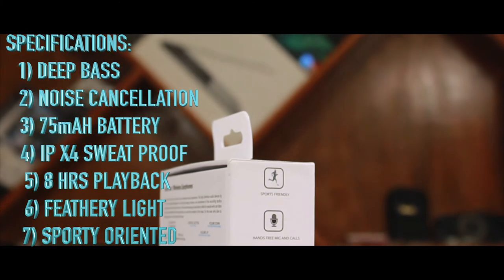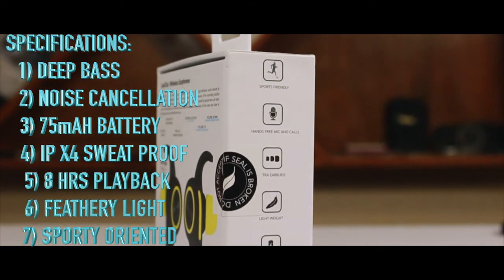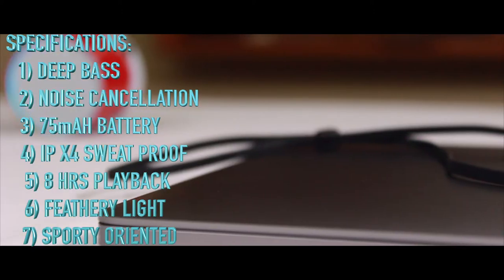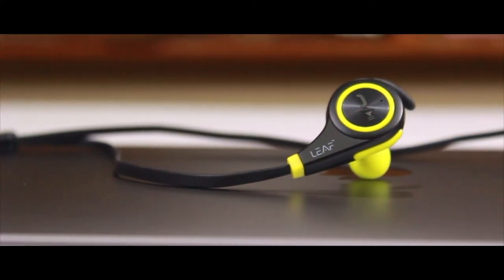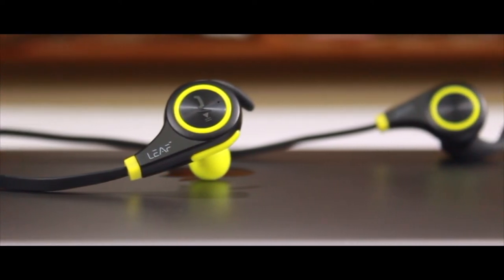The next key spec is noise cancellation — once you wear these earphones, you won't hear any ambient noise even when no audio is playing. It has a 75 milliamp battery with a charge time of around one and a half to two hours, and eight hours of continuous playback. It's IP64 sweat and rain proof, but not waterproof, with a featherlight design. It is completely a sports-oriented earphone.